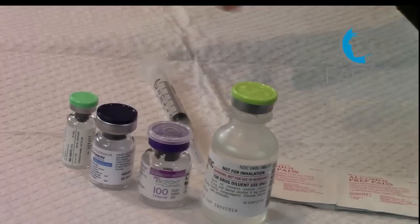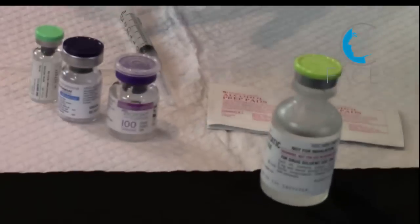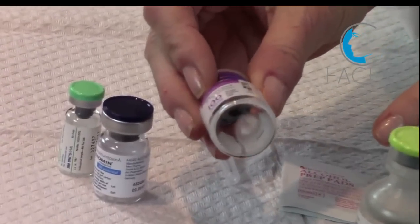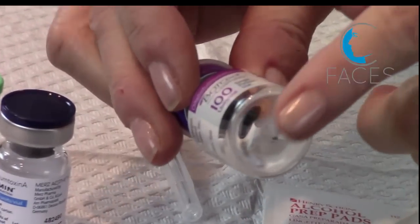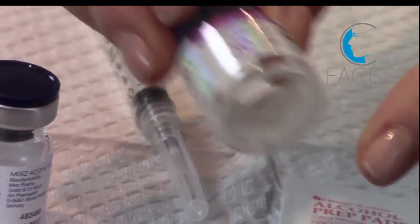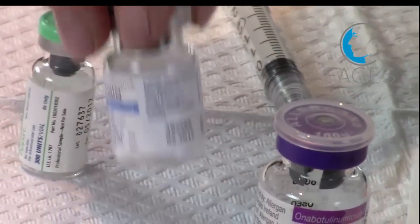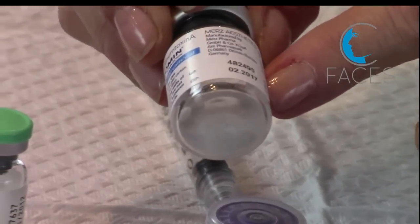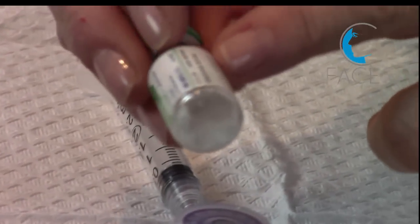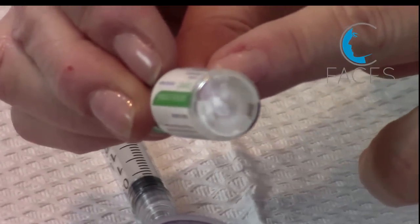When you open the box of neurotoxins, depending on the formulation, the presentation will look slightly different. Here you have Botox, which has a very faint snowflake-like appearance at the bottom — there's virtually no powder in there. Xeomin, on the other hand, has a fair degree of powder inside. Dysport is a powdery presentation as well.